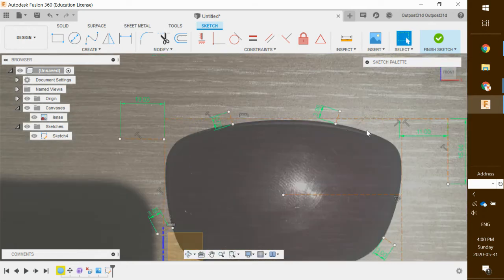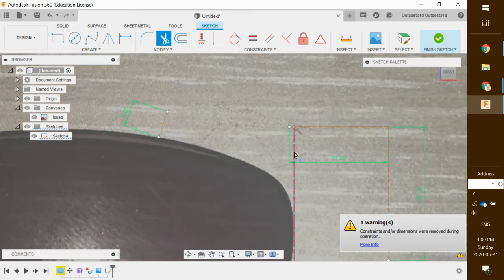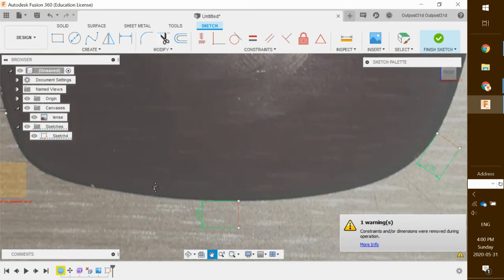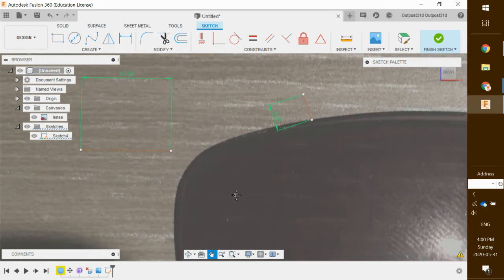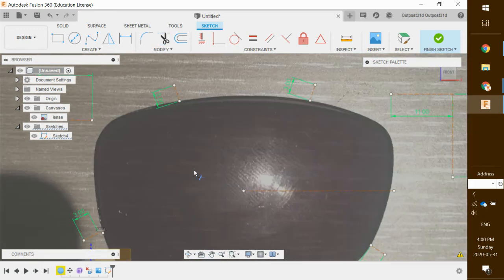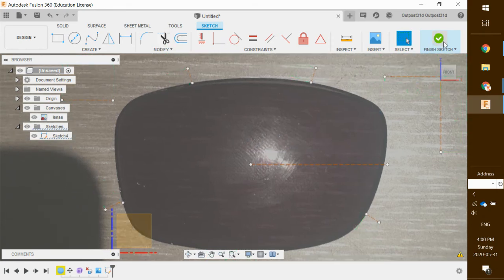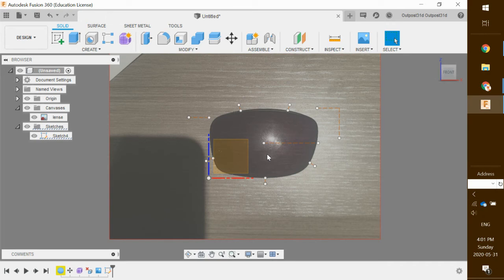I'm going to delete these initial square construction lines so they don't get in the way. I'll use the scissor tool and keep clicking to remove them — we're not erasing the 3-millimeter reference lines, just that initial box we created around the lenses. It looks pretty bare bones right now but we'll be fleshing this out soon. Once all of that is done, we just click 'Finish Sketch' in the top corner.